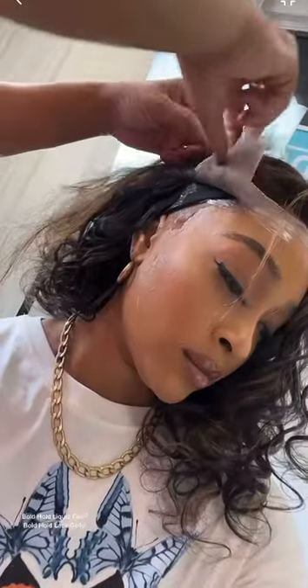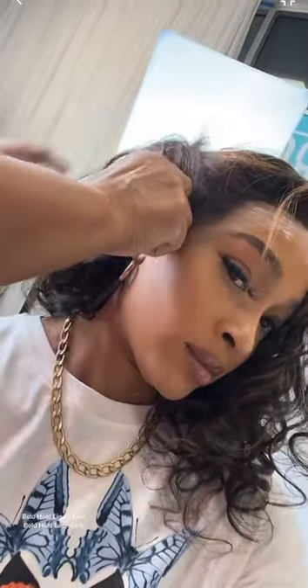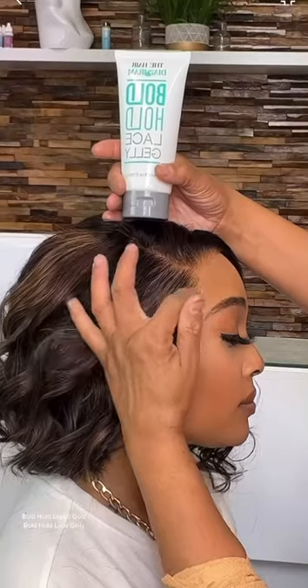This hair came already done, girl, so I didn't have to do much. I just added that half of frontal on the side and went on top with that boho lace jelly. If you missed this, we did this on my YouTube — me and my niece Adia, make sure y'all follow her. We went in with that boho liquid gold and lace jelly.